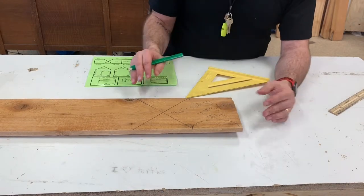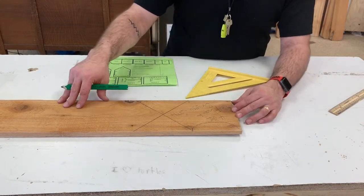Everybody in this class is building the same birdhouse. You're going to get your pieces confused if they're not labeled.